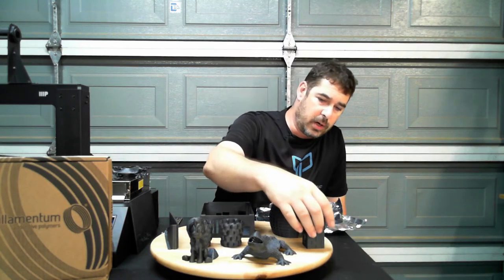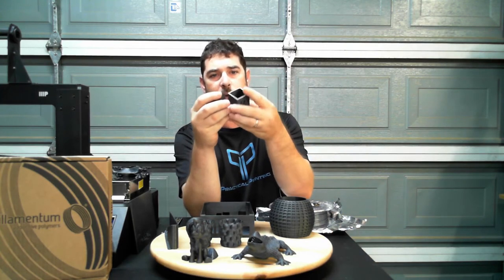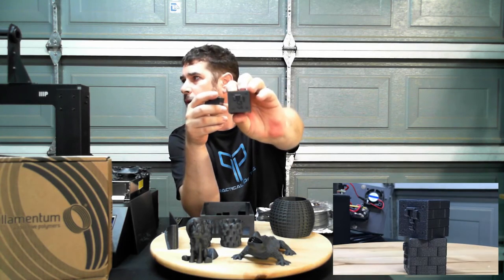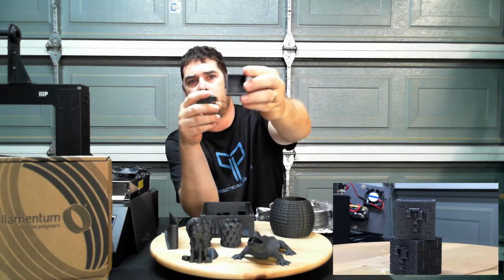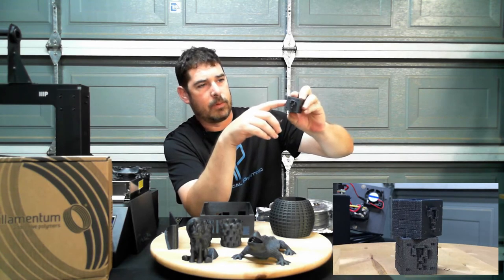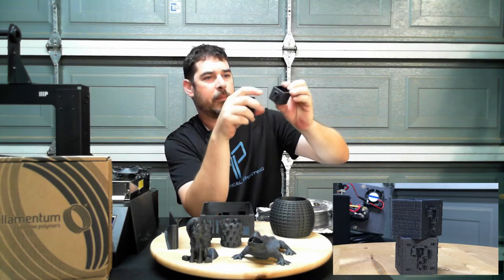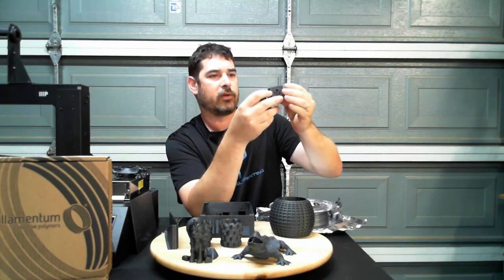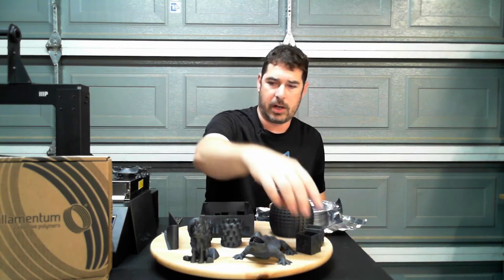Then I moved over to these, printed for my daughter who just got a new apartment. They are Mario shot glasses — they have the question marks on one side and the bricks on the other. They're hollow on the top. There's a little bit of Z-banding on these just because I printed them very quickly and at a higher infill, but again you can barely see any of the layer lines. I attribute most of that to the texture of this Vertigo Gray — it is very, very good at hiding that.